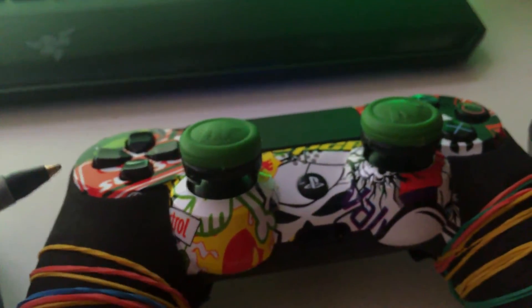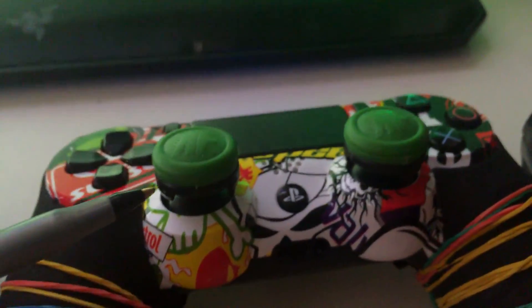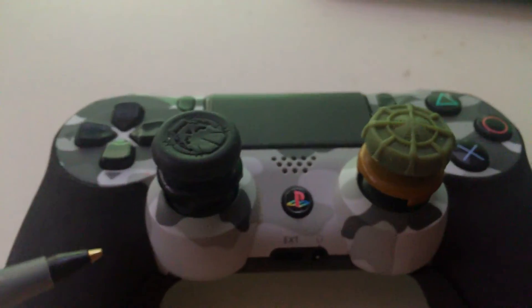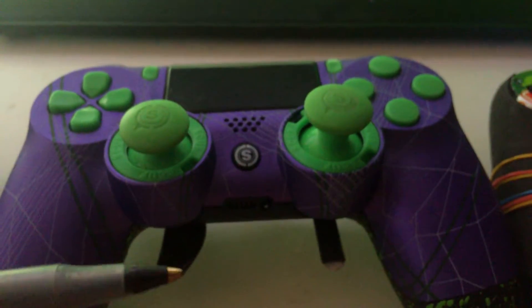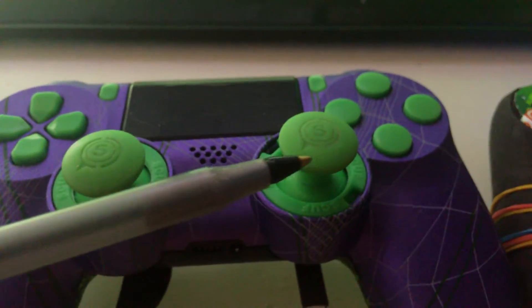These Control Freak thumbsticks I've had for over six months and the condition is not bad, even though I go through thumbsticks pretty easily. As you can see, these are not dulled down too much — this one is a little more dulled than the other, but they're not bad at all. When it comes to the Scuff thumbsticks, I have not seen much deterioration in them whatsoever. These have held up the best.